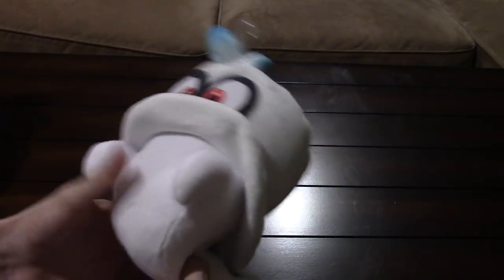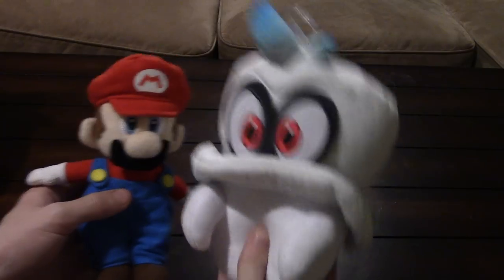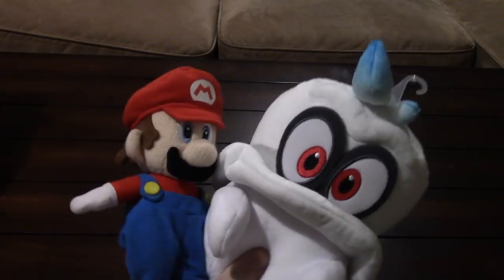Anyways, I hope you guys enjoyed the video — more videos coming soon. Here's one last look at Cappy. It's pretty basic plush but still really cool to have if you're a big Mario fan. Expect Cappy in new videos, and yeah — peace out guys, see you in the next video!